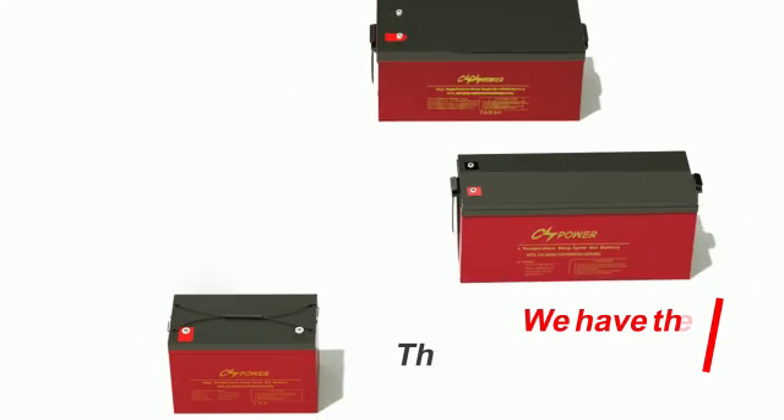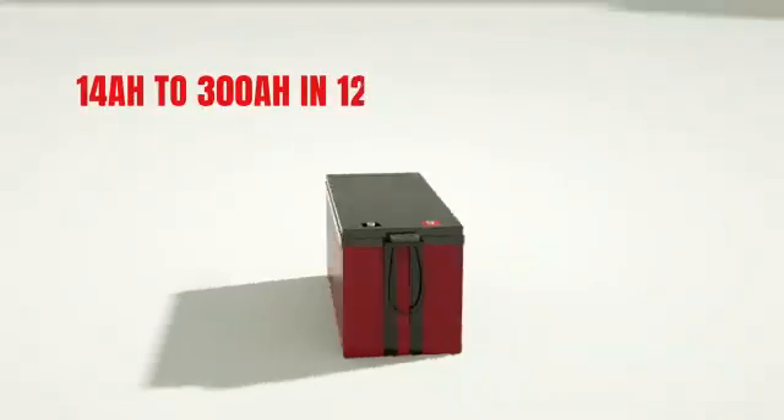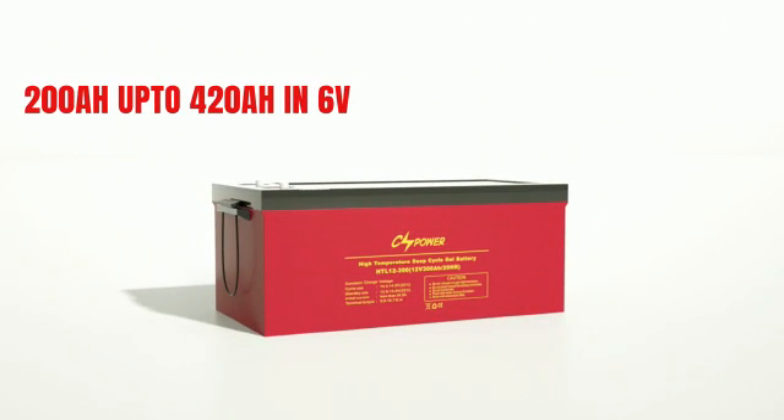Available capacities range from 170Ah to 300Ah in 12V, and 200Ah up to 420Ah in 6V.